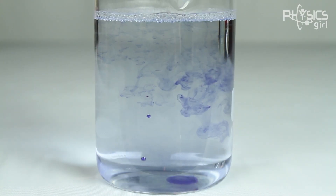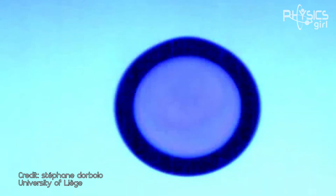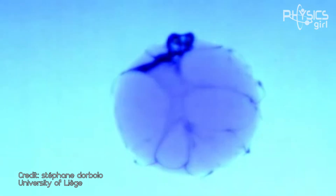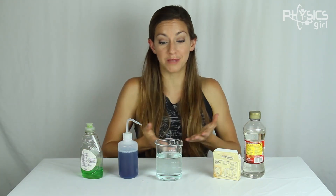Did you see how there was a little regular bubble that came up? By using high-speed cameras, physicists have observed that the air at the bottom of the anti-bubble floats to the top, popping the air film. You've now got a little air droplet that floats to the surface, which is just the opposite of a popped bubble where the liquid film falls because of gravity.